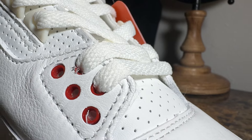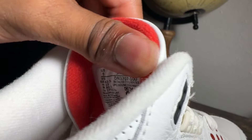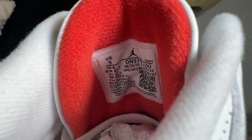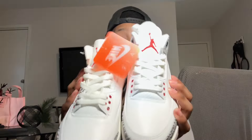Moving up towards the tongue, you see some red accents in the lace holes. The shoe is laced with all-white shoelaces. On the tongue you see the red Jumpman smack dab in the middle, and on the inside of the tongue it's lined in all-red material, along with your size tag. The lining of the shoe is in a white comfortable fabric, and lastly you have a red insole with the Nike Air logo.